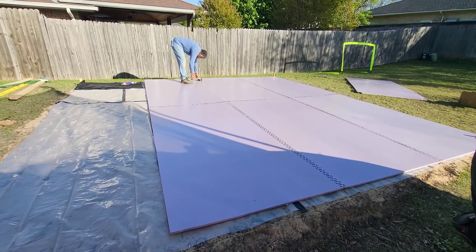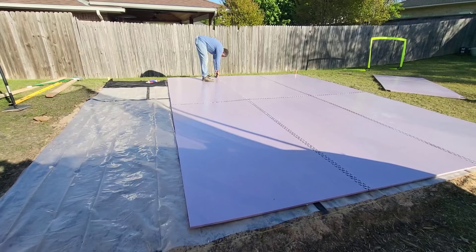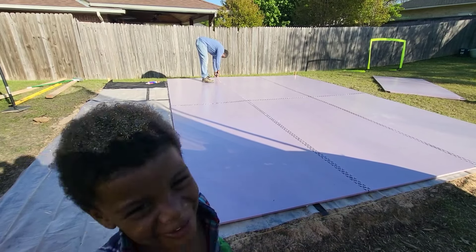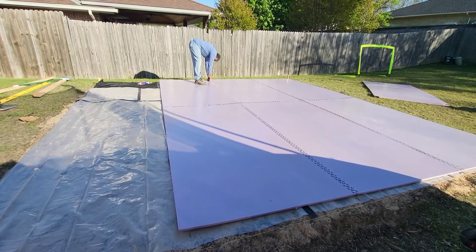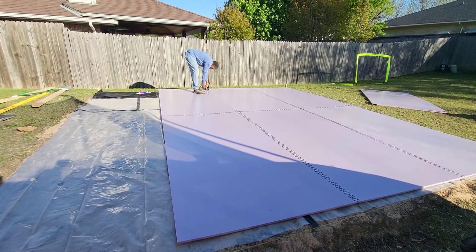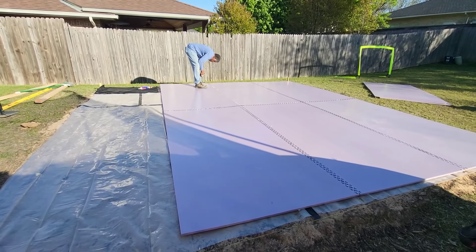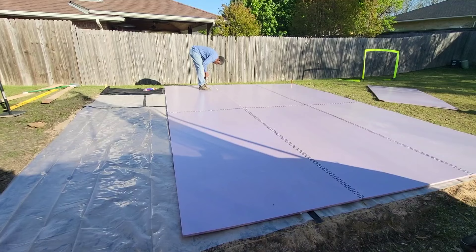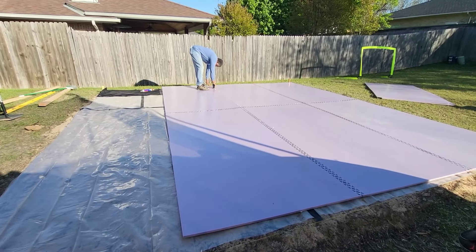Down to the last stretch — we've got about two more foam boards to go. The family is very anxious to hop in this pool. Unfortunately it's very windy and a little cold out here, so we aren't going to be swimming in the next few days. But hopefully this Texas heat kicks in soon — I've never asked for the Texas heat to come, but here we are begging for it so we can hop in this pool.